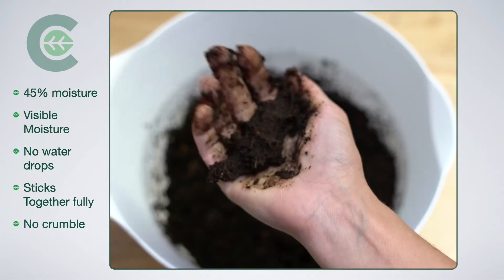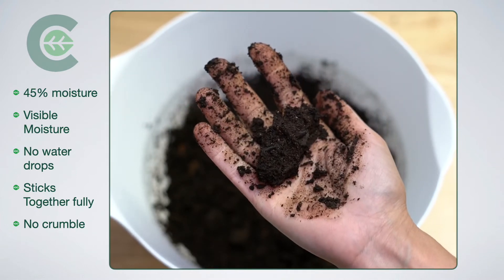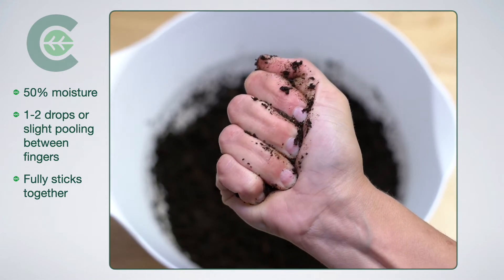This one's 45% moisture. It is visibly moist — you can hear it when you squeeze it — but you don't get any drops of water out. It's fully sticking together, no crumbling.